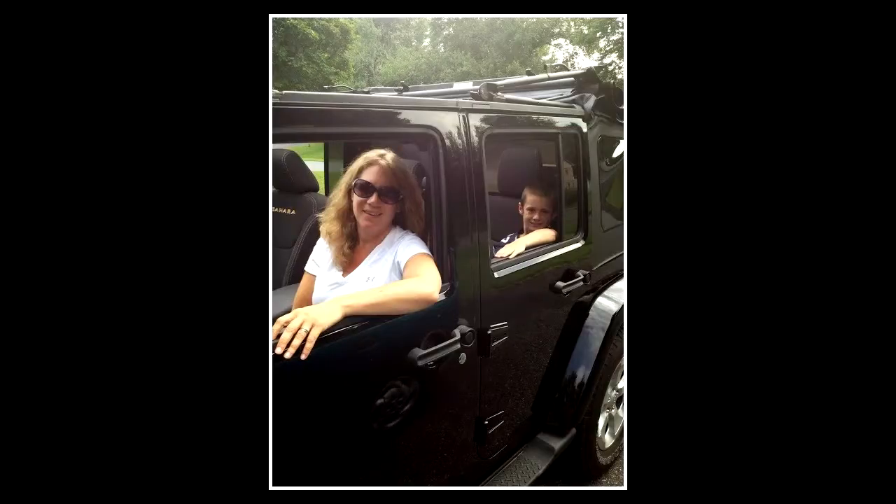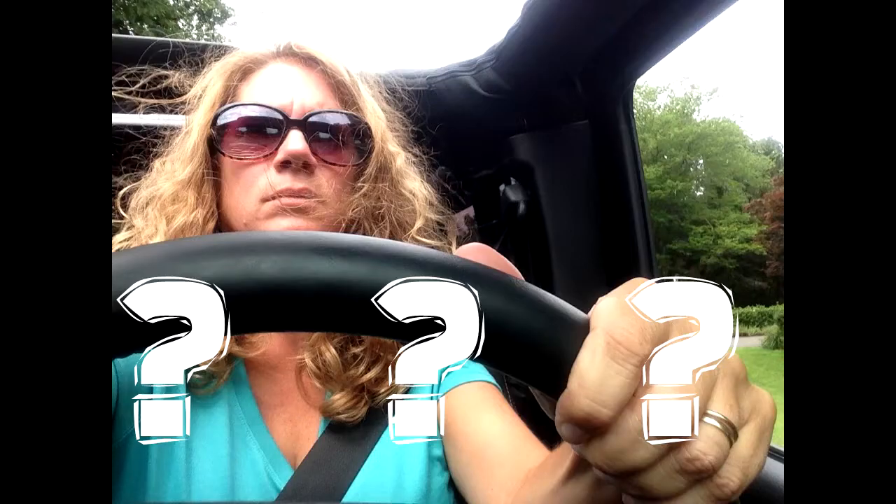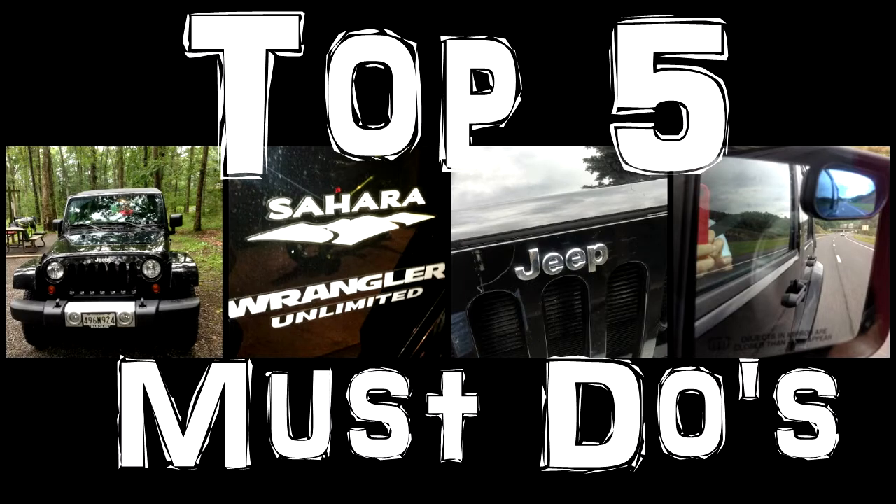Hi, I'm Jeepmama with my top five must-dos when you get your first Jeep. Being a first-time Jeep owner can be so overwhelming. You have so many questions like, what mods should I do to my Jeep? What should I name my Jeep? Where can I go off-road? When I got my first Jeep, I had no idea what I was getting into. I didn't know where to start. I remember asking some of those same questions. So, here are my top five must-dos when you first get your Jeep.